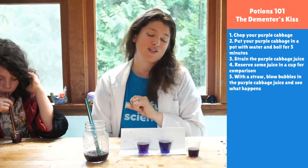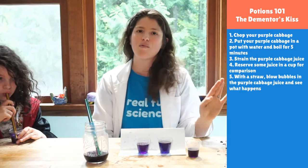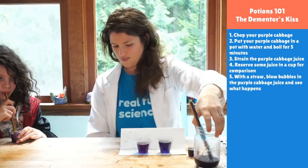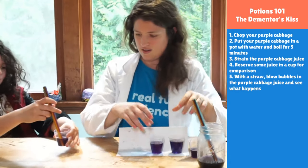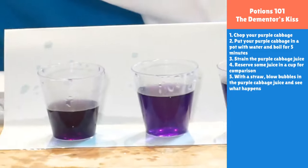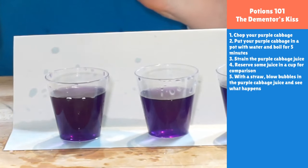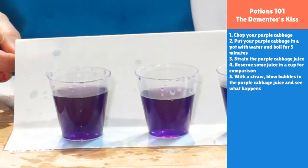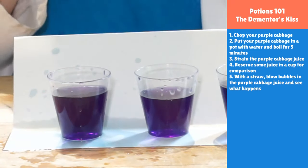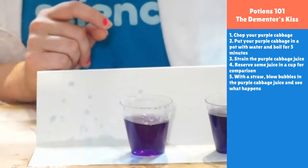That is our dementor's kiss — our super easy Potions 101 class. Now you have the purple cabbage juice, which means you should spend the rest of your day checking out the pH of everything you can think of, because that is like the most fun science project possible. Let's check in on Isabella's — hers has turned into a darkish purple. I wonder if my breath as an adult has more carbon dioxide coming out than her breath as a kid — that would be a really cool experiment.